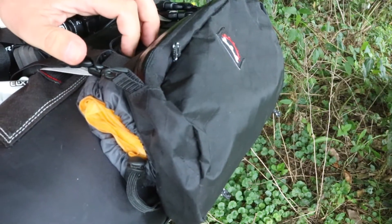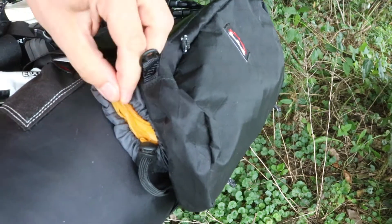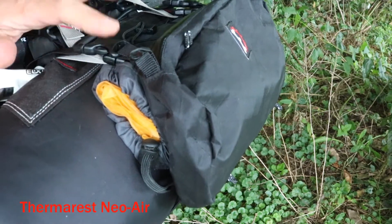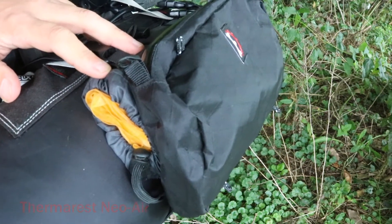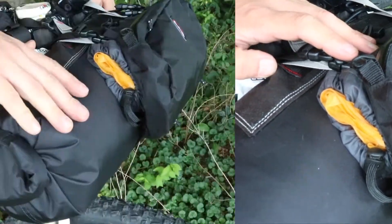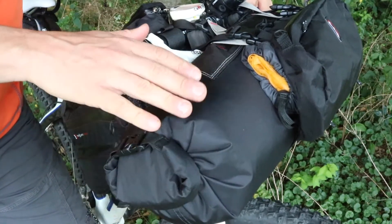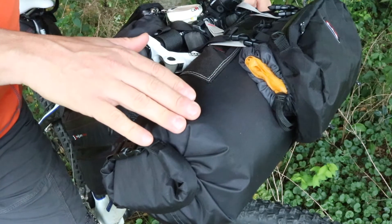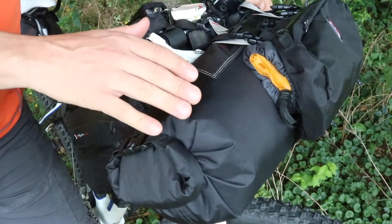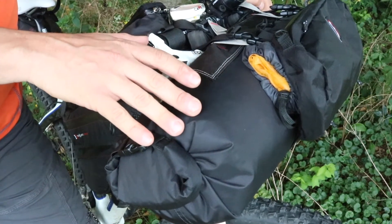The sleeping pad is so small. This is the Therm-a-Rest — I think the XL Lite. It's my favorite pad — very tiny, blows up fairly quickly, and it's the most comfortable thing I've ever had. In the sweet roll I have my Marmot Hydrogen, which is a 30-degree bag. It's probably the lightest bag I have for its size — it's a down bag and only weighs about a pound.